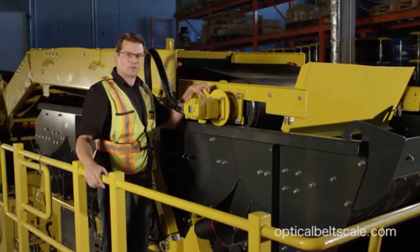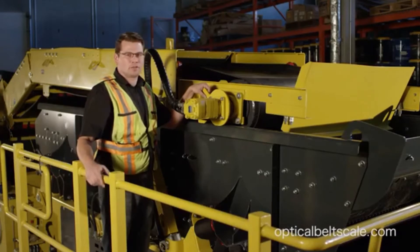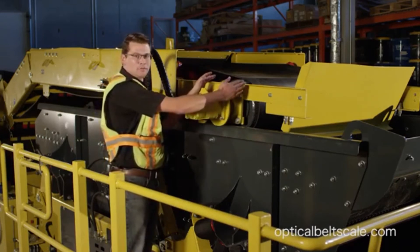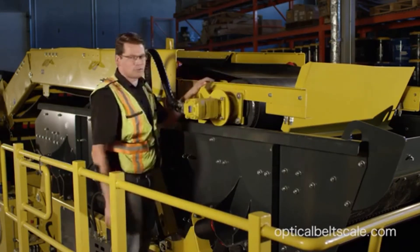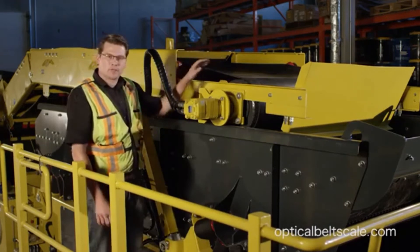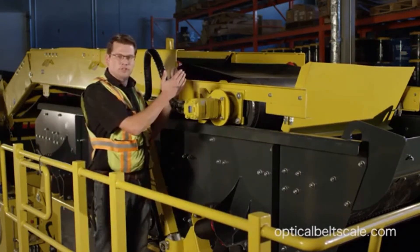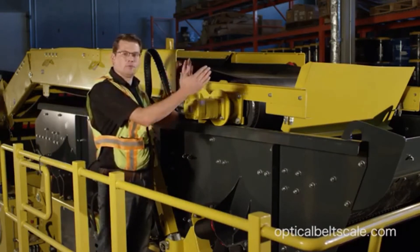Here we are at the conveyor, ready to do the install. A couple of tips on the mounting location: you want to make sure when you're mounting over the head pulley that you mount the frame center. You'll also notice that we removed the guarding here. This head pulley is adjustable, and if it's adjusted, you want to make sure the frame moves with it.